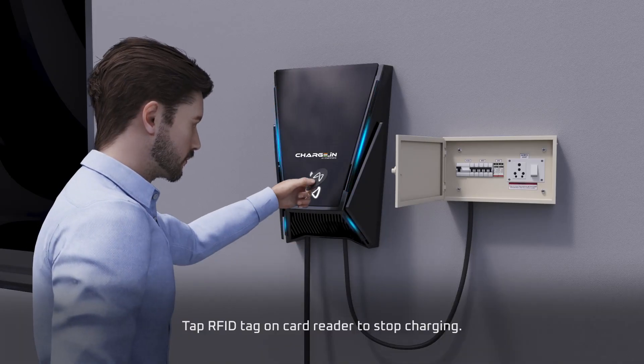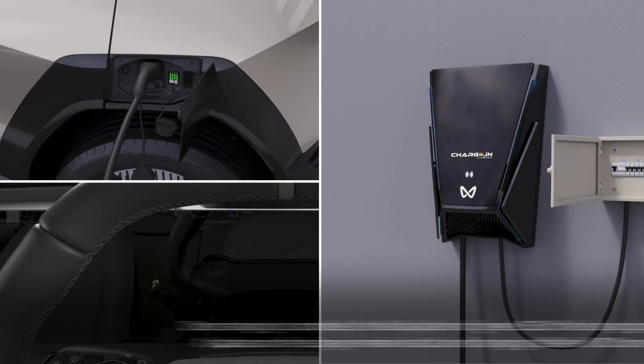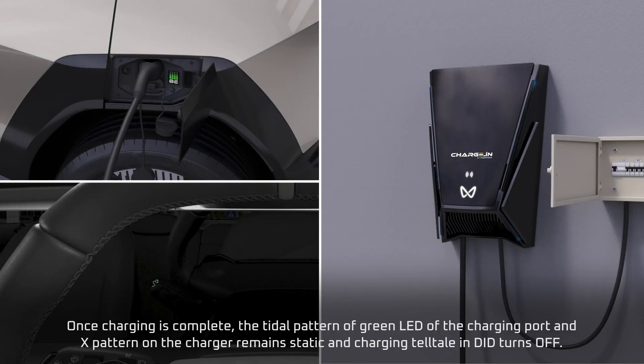Tap the RFID tag on the card reader to stop charging. Once charging is complete, the tidal pattern of the green LED of the charging port and the X pattern on the charger remain static, and the charging tell-tale in the DID turns off.